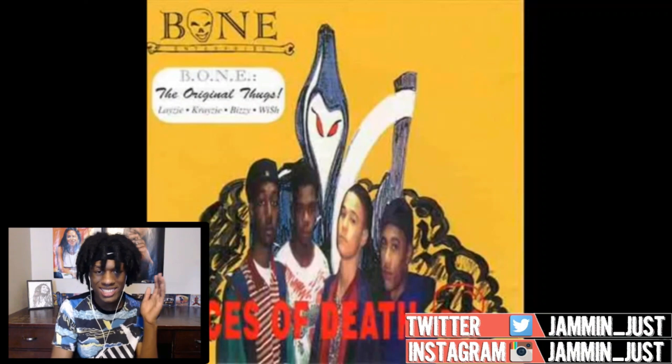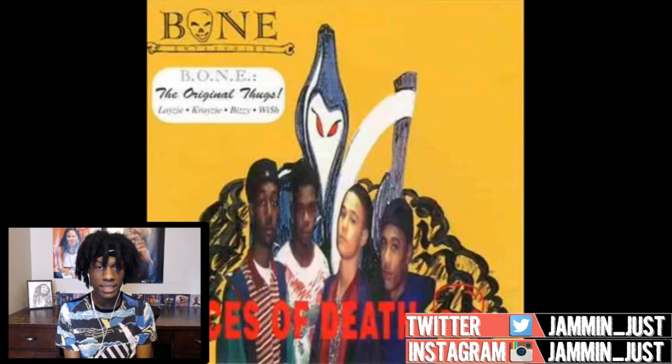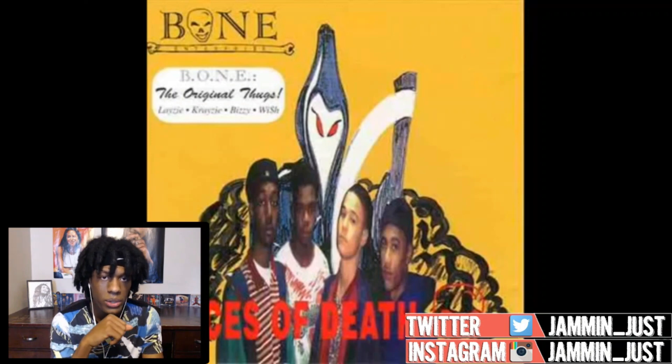What's up guys, so today we're checking out some original Bone Thugs-n-Harmony. This song is titled 'Flow' — it's the original, like 1993, I feel like it was earlier than that but I can't remember the exact year. This is like that first album they made. Look at the artwork — that's crazy. I'm not sure if it's the first but it's definitely close to the first if not the first.